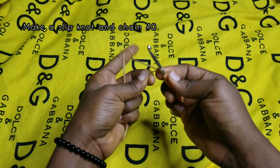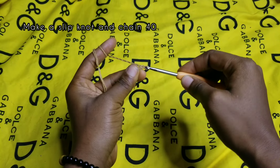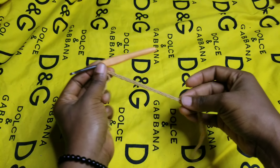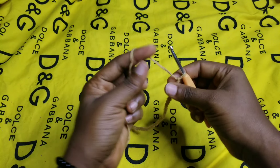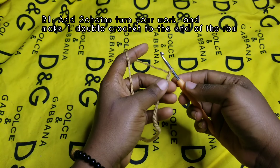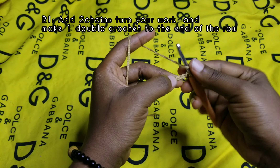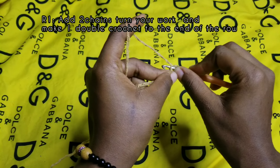You start off by making a slip knot, then chain 40. Here I have my 40 chains — it's about 10 to 11 inches. The next thing to do is chain up two. Remember, this two does not count as a stitch; it's just a turning point. You skip the two chains and go to the third one and make one double crochet.